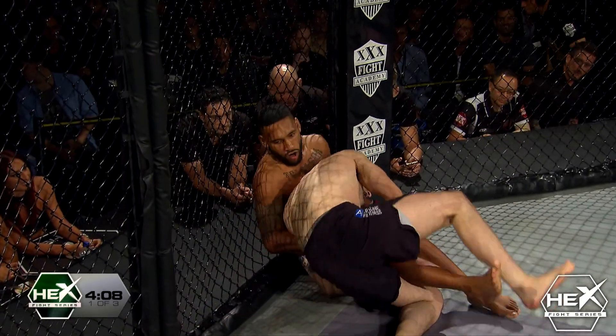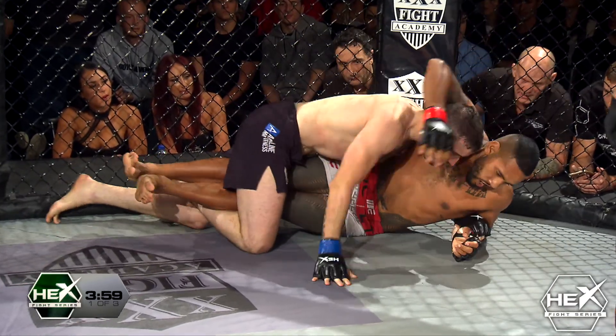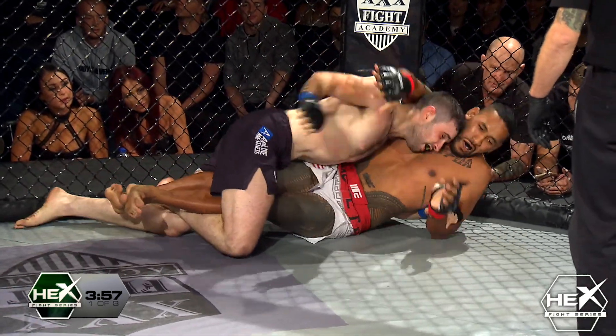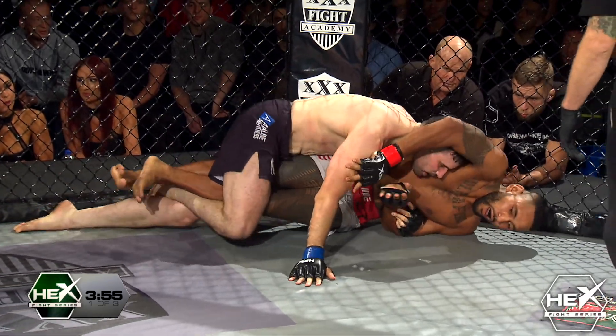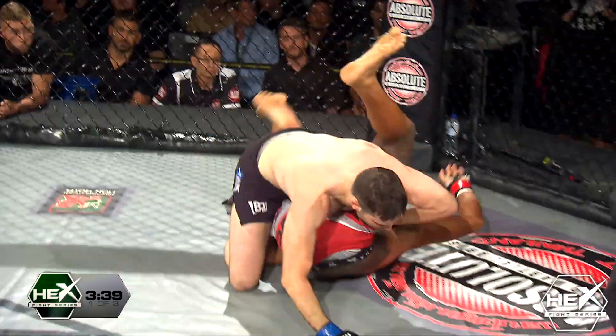Here we go, slowly getting the takedown. And he's gonna pound him — look at that head position right on the jaw. And he's just gonna punch from there. Junior's gotta be careful not to give his back up here. He's looking at taking his back. Junior's on his hands, he's gonna roll out — there we go.